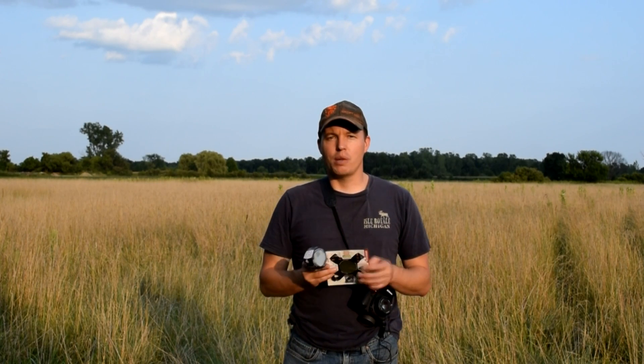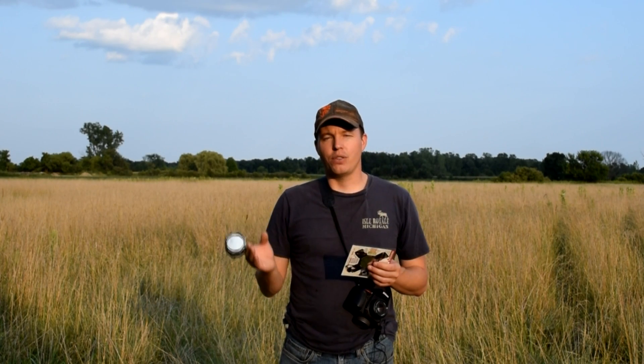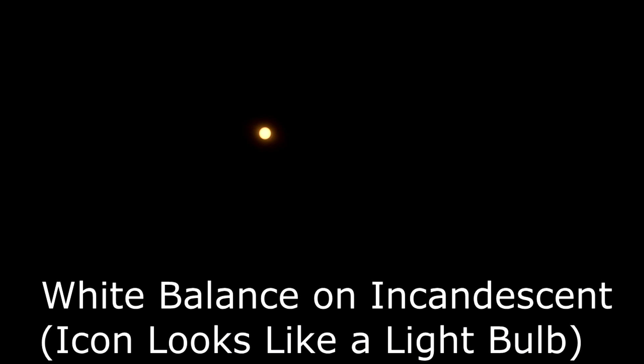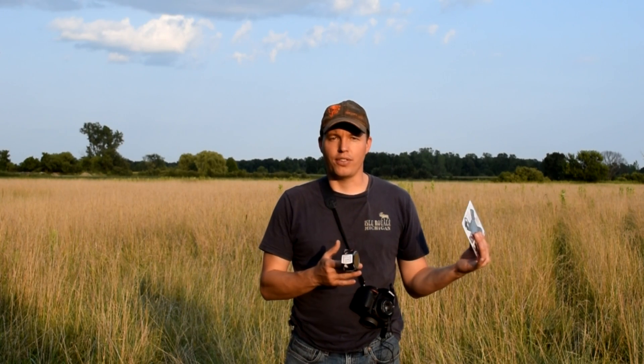I also want to mention white balance. If you shoot on auto white balance, the sun will look very orange. If you switch to incandescent, it'll appear more white. You could do that adjustment later in Photoshop, but I'm more of a purist — I like to get it out of the camera the way I want to present it, with as little post-processing as possible.